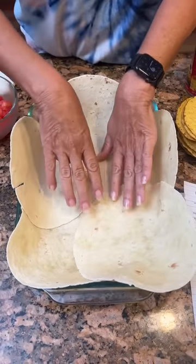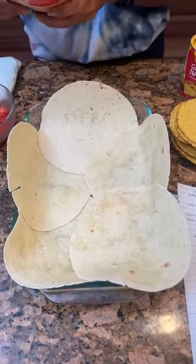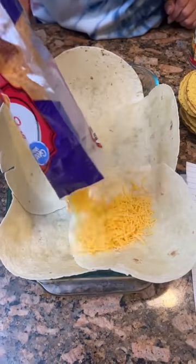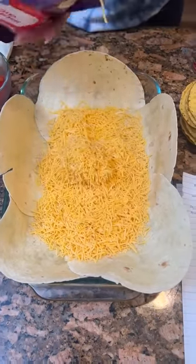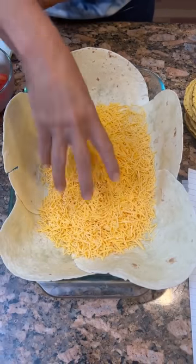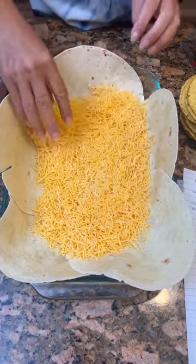Now that you've got your five flour tortillas, you're gonna take two cups of sharp cheddar cheese and put it on the bottom. Holy moly — we might have to spread it out a little bit here. It's supposed to be cheesy.